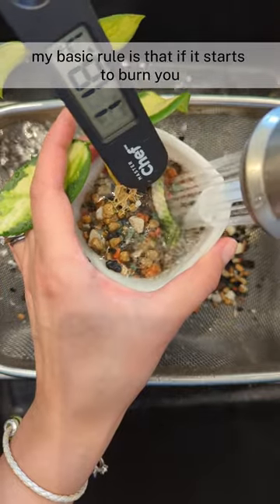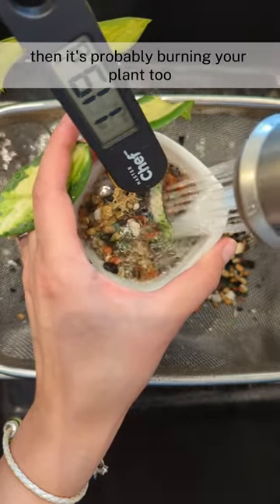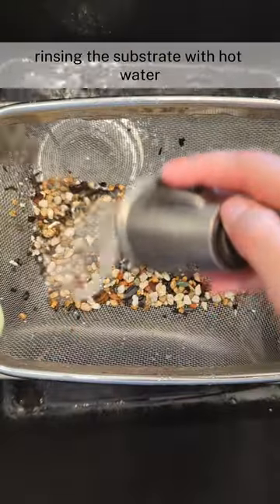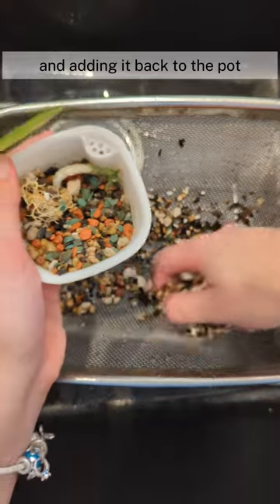My basic rule is that if it starts to burn you, then it's probably burning your plant too. The final steps are cleaning the pot and cache pots, rinsing the substrate with hot water, and adding it back to the pot.